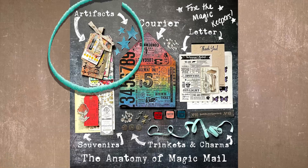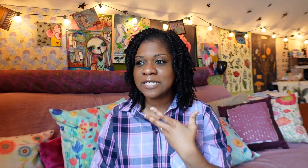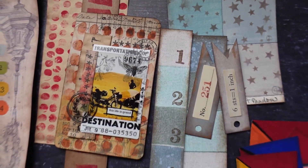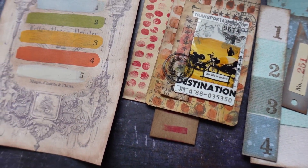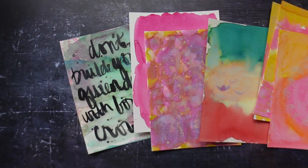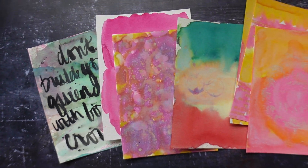Next we have our artifacts. Artifacts are something handmade by an actual human being — something bespoke, one of a kind, and unique. It's very heartfelt when the person made it for you. It could be handmade art, wax seals, handwritten quotes, little collages, paper painted with watercolors, stitching, a little portrait you painted — anything you make with your hands. Those are artifacts, because they're made by a human being, and you can tuck them into your envelope and send them on their way.